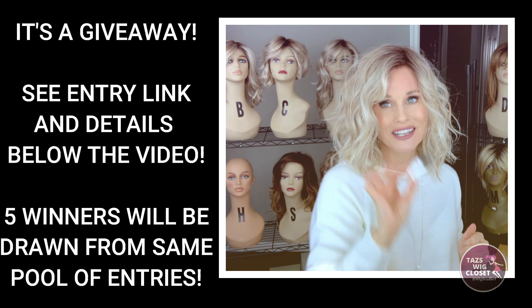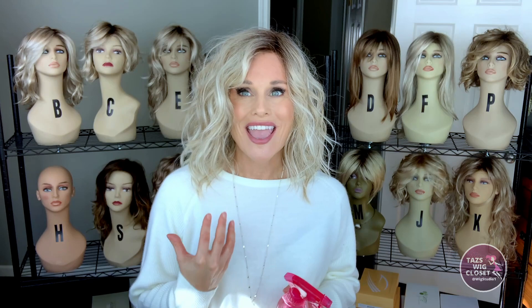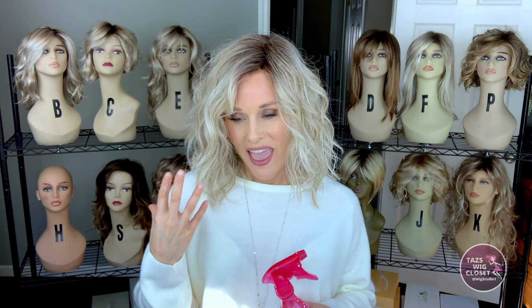I am wearing a wig that is notorious for getting static and flyaways. This is Beltrace's Columbia in the color Butterbeer Blonde. The fiber is very fine, light, and on the drier side, and it's just really prone to those flyaways and static.